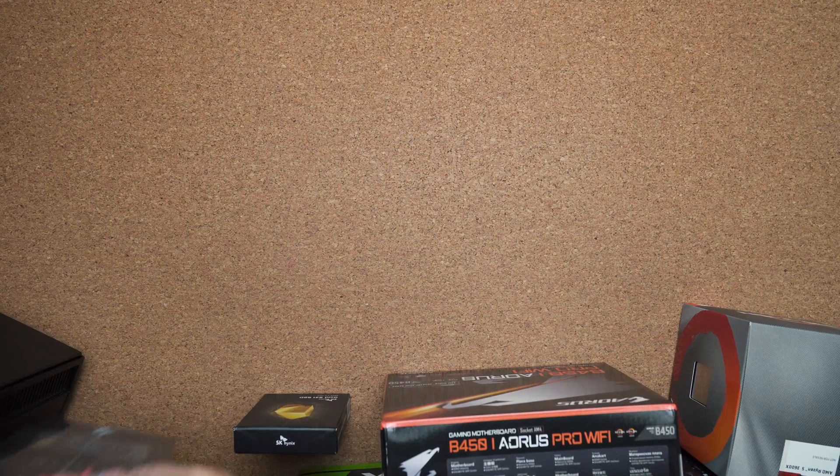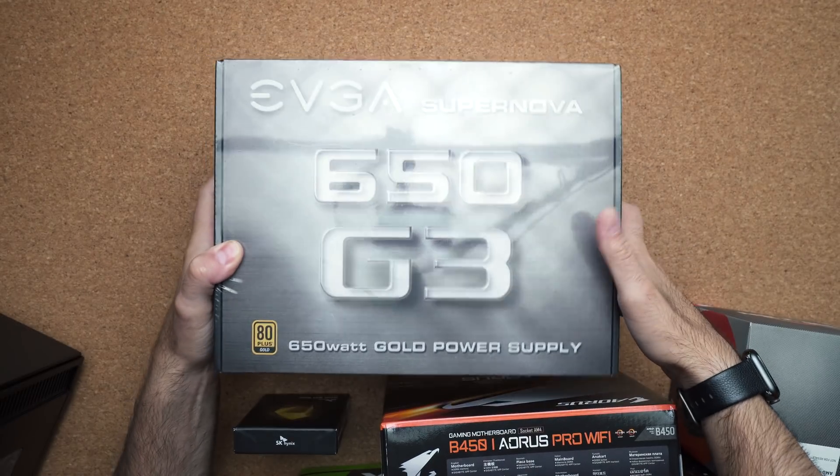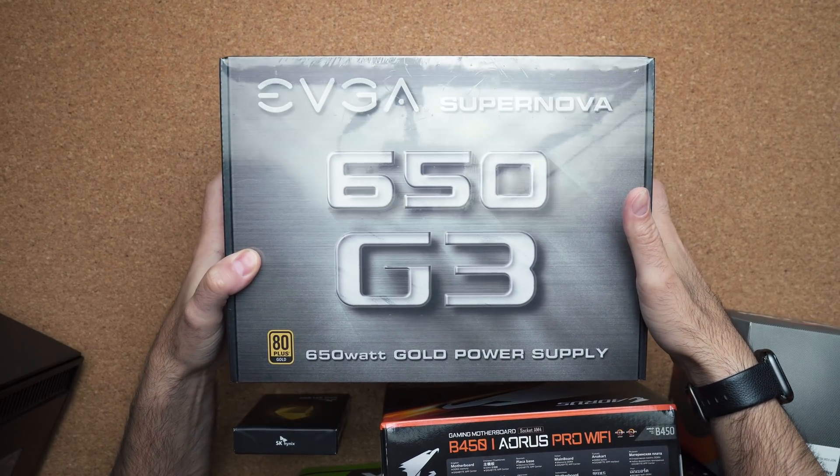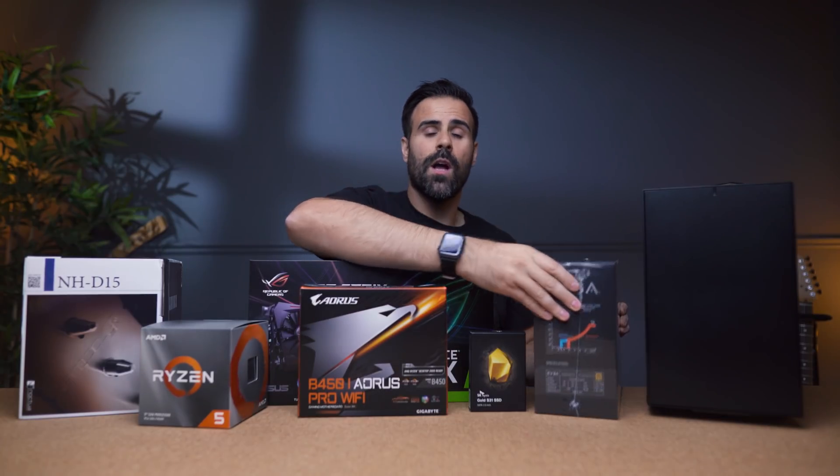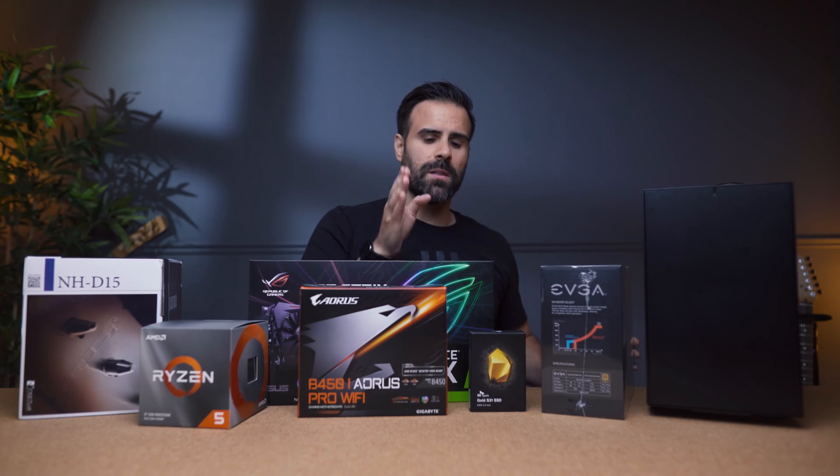Beside that you have the PSU. This is the EVGA 650 G3. It's a little bit more expensive but it's a plus gold standard — very efficient, very quiet. If it's too expensive for you, you can drop down to the BQ which is the bronze version.